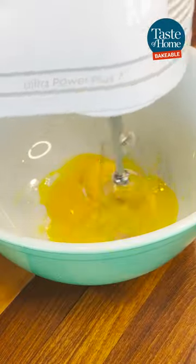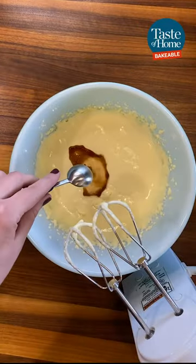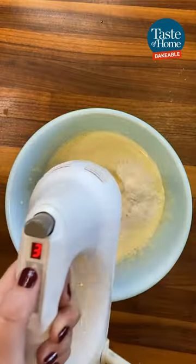In a large bowl, beat your egg yolks until thick and lemon colored. Gradually add in the sugar, then the vanilla extract and pineapple juice. In a separate bowl, combine flour, baking powder, and salt. Gradually add to the egg yolk mixture.